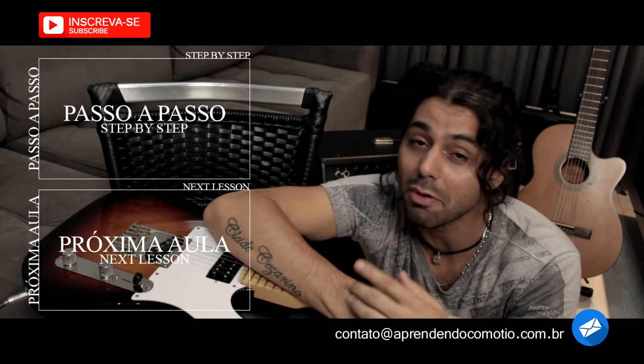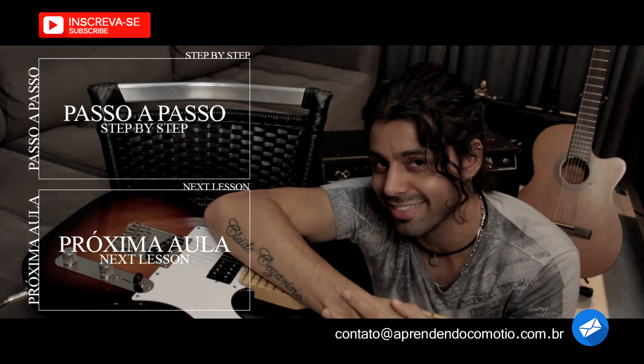E aí, o que você vai fazer? Passo a passo ou próximo vídeo? Tchau!